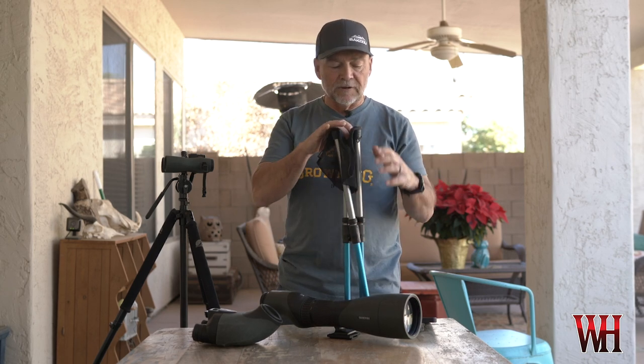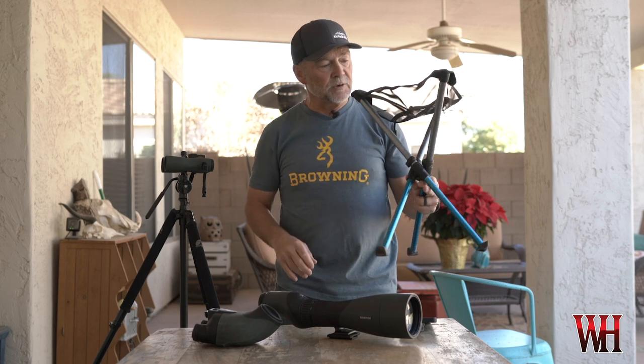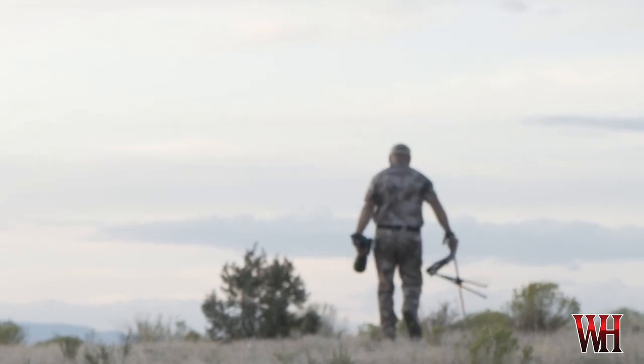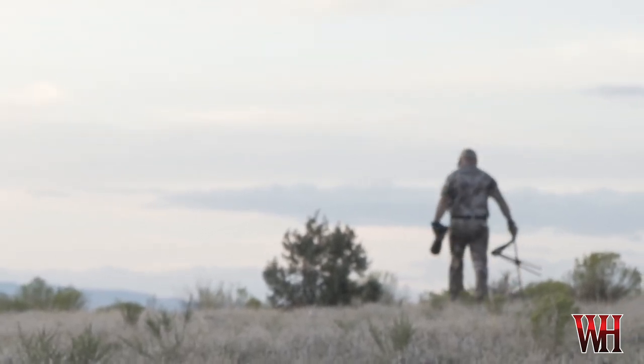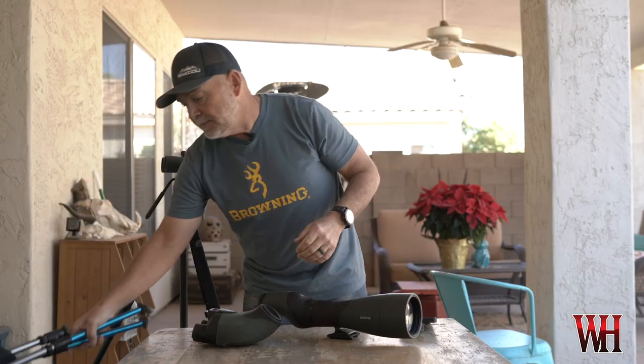The first thing that I think is critical is something comfortable to sit on. This year I really enjoyed using the BTR stool from the Outdoorsman. It's super lightweight — probably about 10 ounces — so you'd literally never notice it in your pack, and it breaks down nice and small and fits in a pack easily.